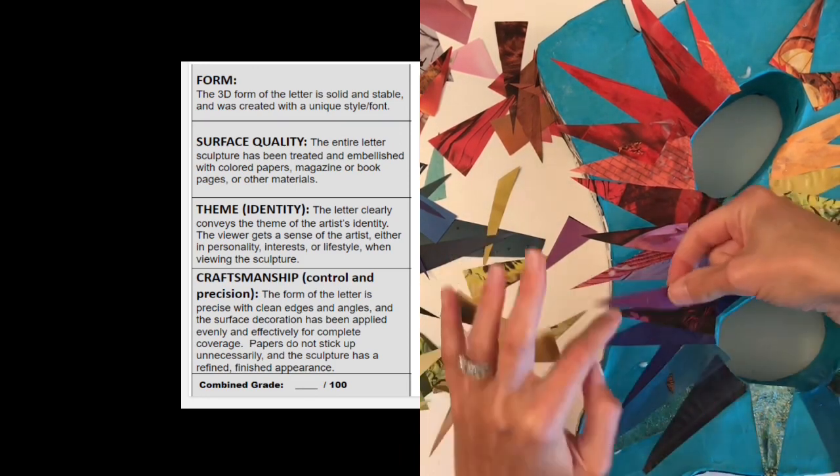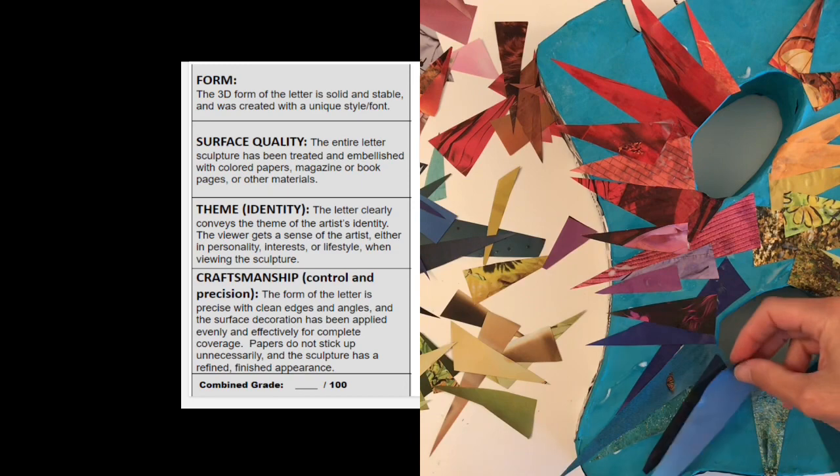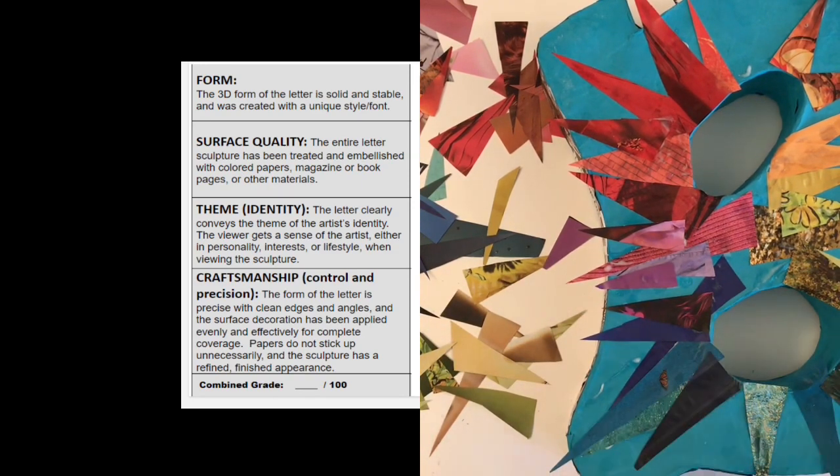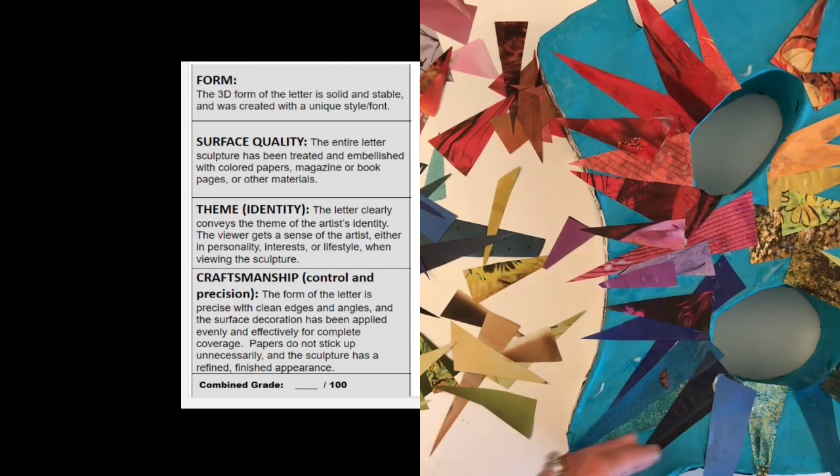Remember, the theme of this assignment is your identity. Your letter should clearly convey who you are and give the viewer a sense of your personality, interest, or lifestyle.